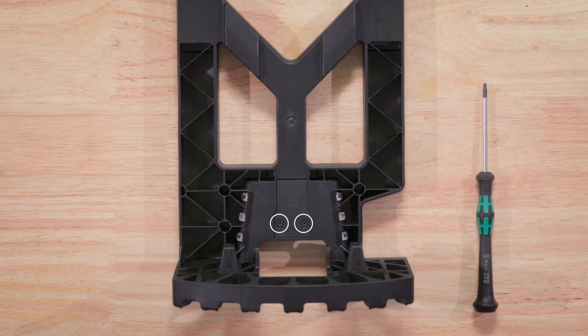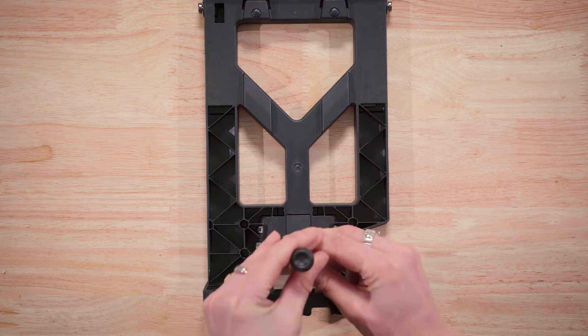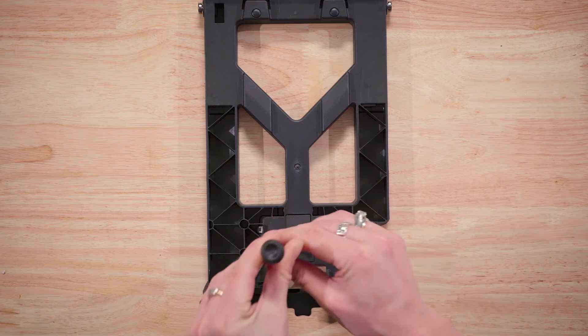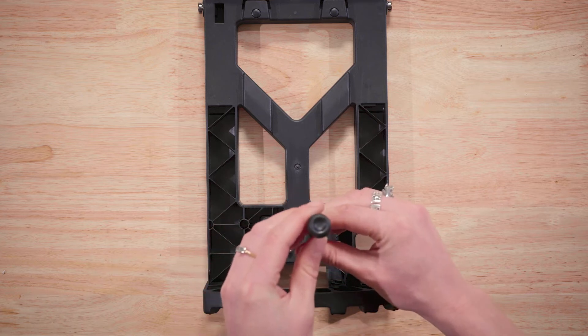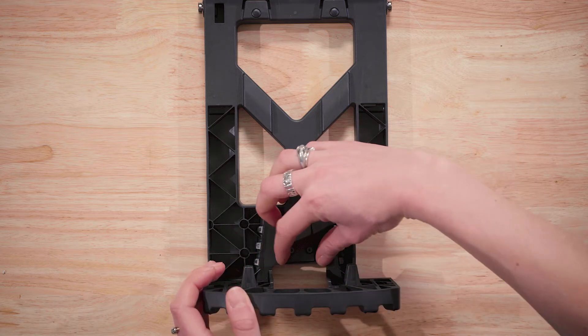Ensure the front of the frame is facing you, and then remove the two T8 screws holding the access panel in place. Slide the access panel down and away from the bag frame.